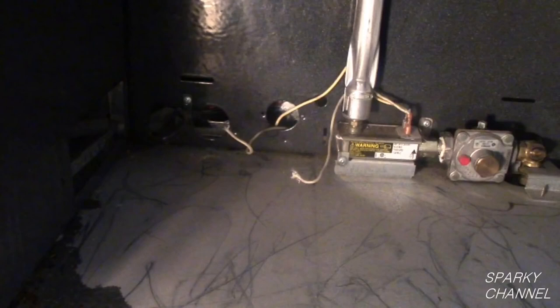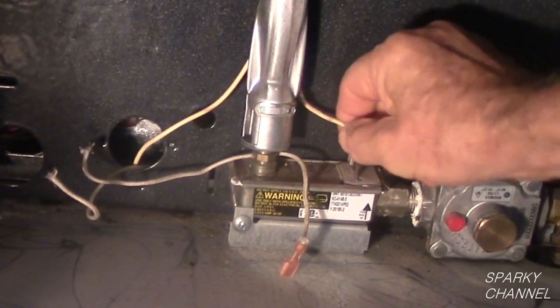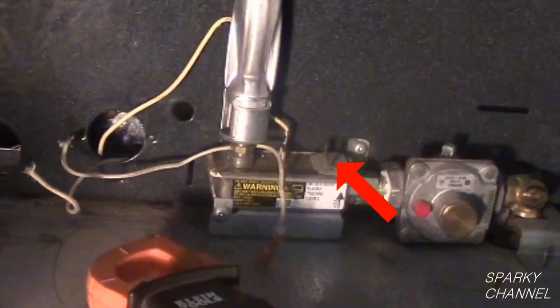Let's go back to the oven and make another test. This is the safety valve. If it goes bad, the oven will not ignite, so it is good to test it out as well. Remove the terminals from the safety valve. Now I will test for continuity between the two terminals.